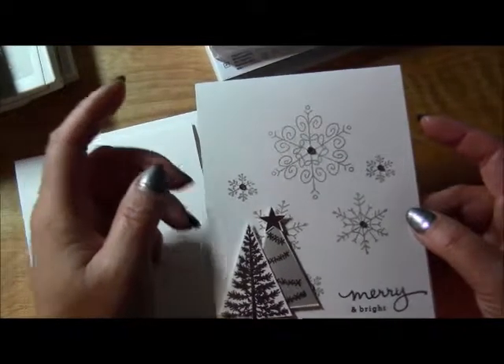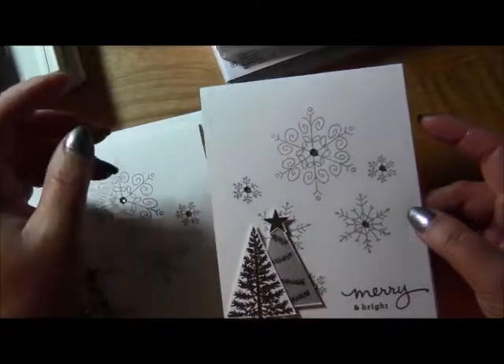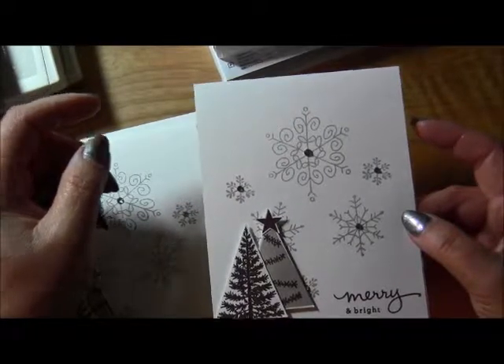That's all I have to share, so I hope you enjoyed the cards. Thanks everyone for watching and have an awesome day — bye for now!